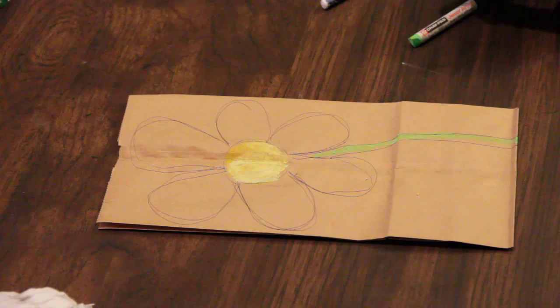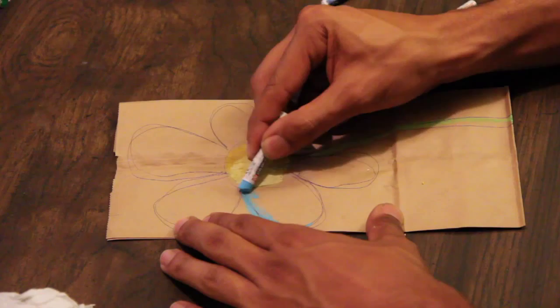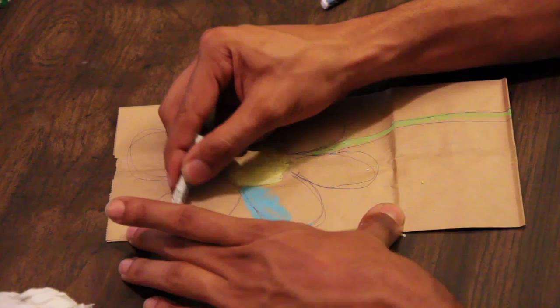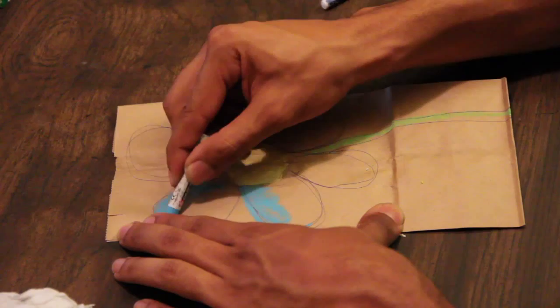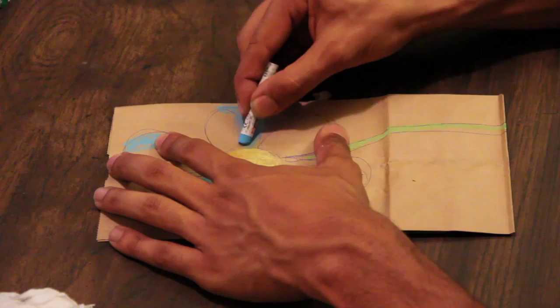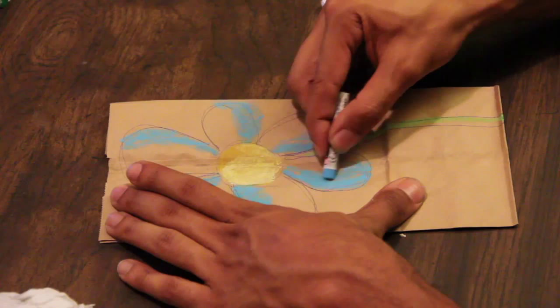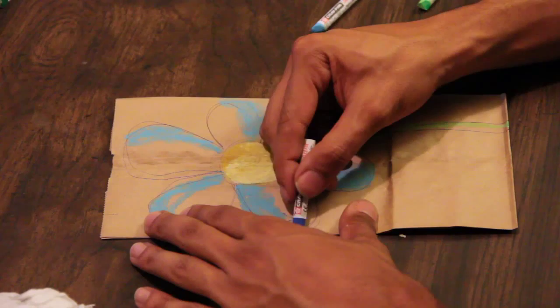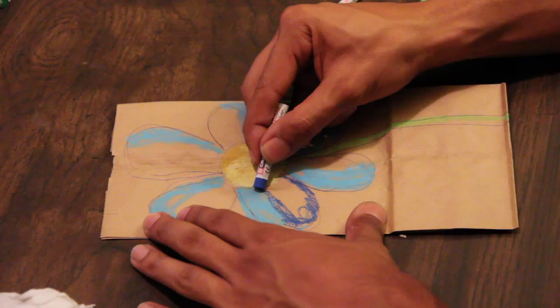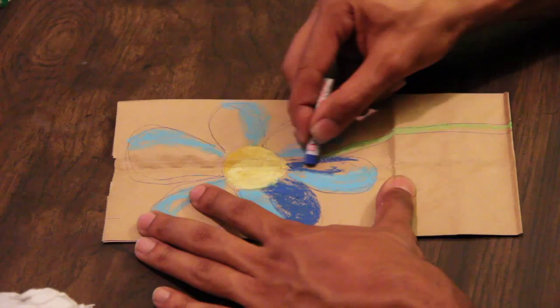Then we're going to go with a light blue and just kind of come around our flower, painting around the outer edges. We keep coming around the edges, and then let's get our darker blue and continue to color — just making a nice flower using all cool colors.